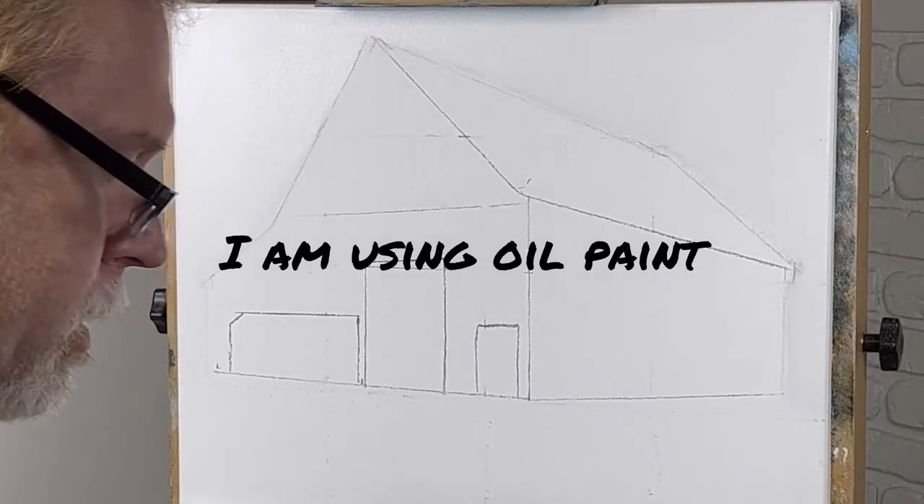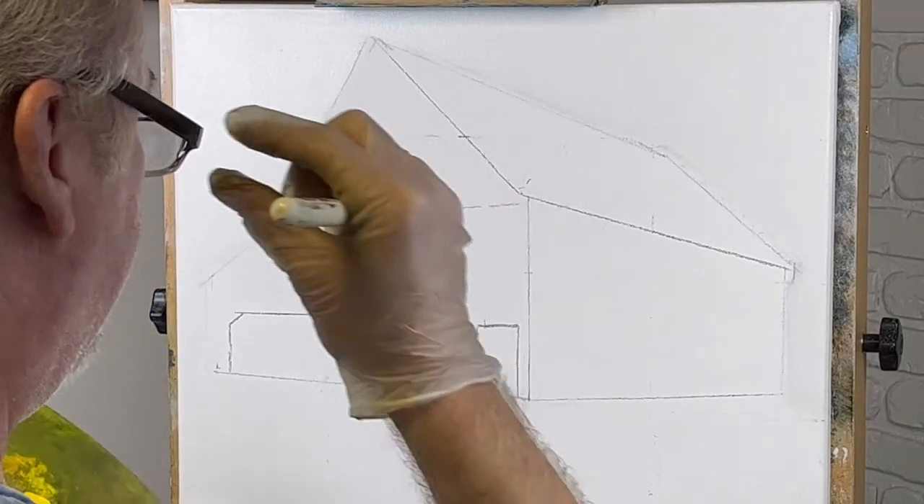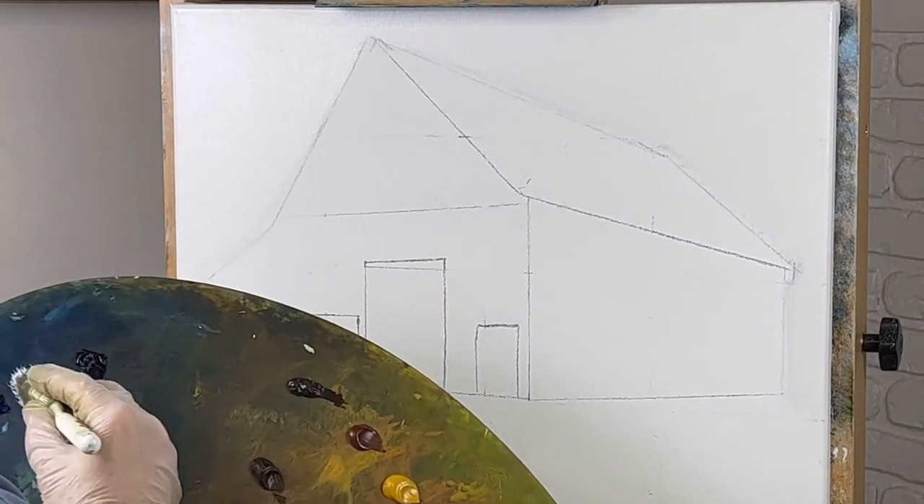Alright folks, let's go ahead and get started here. We're going to do a barn scene today. I really like my barn scenes, and that's what we're going to do.